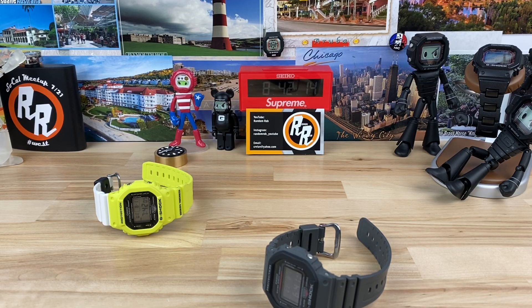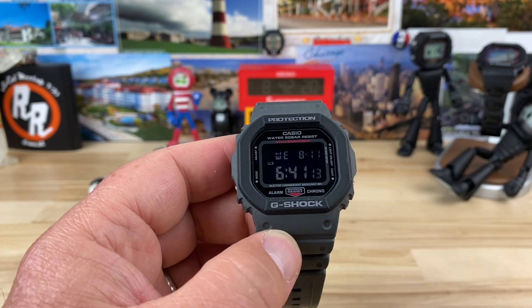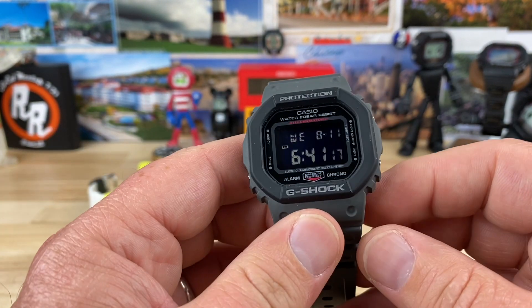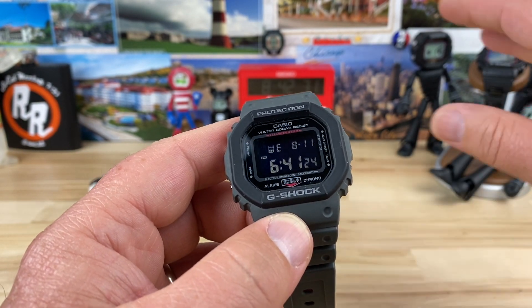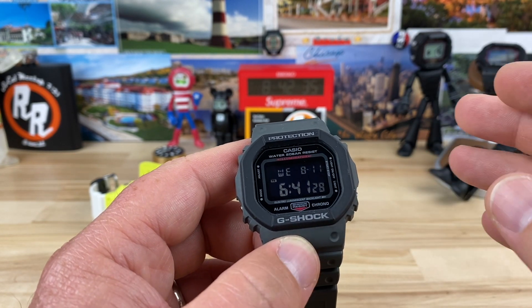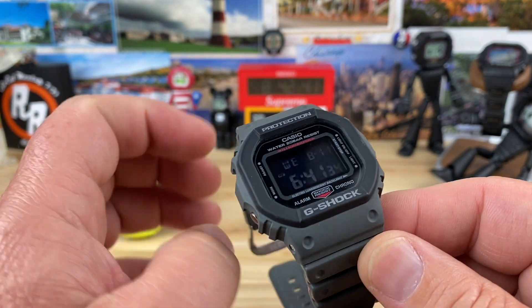Alright guys, it's G-Shock square time. Big thanks to Josh for allowing me to check this out. I like my squares and this is one I have not had on the channel yet — this is the DW5610. It's not the solar one because this is non-solar, so it's a 5610 SU. The SU stands for Street Utility. It's still available and I'll put a link down below to G-Shock.